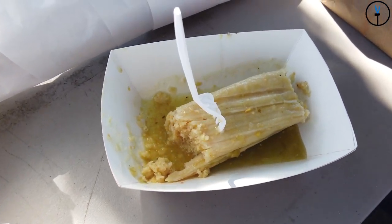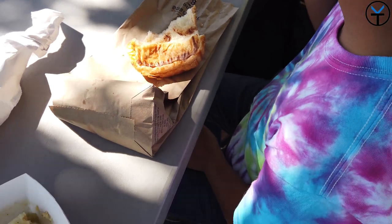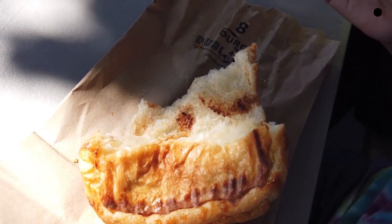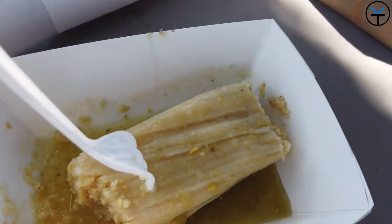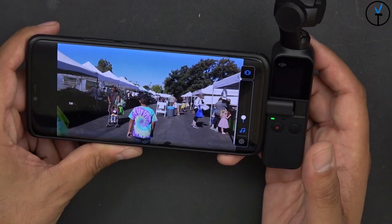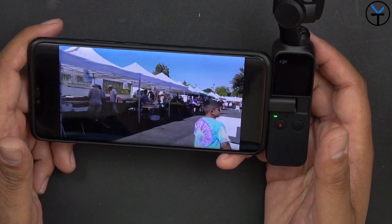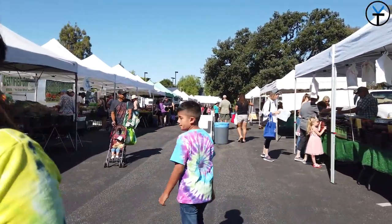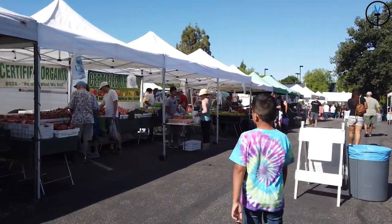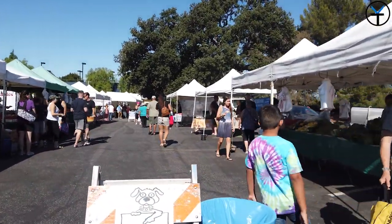We had some tamales from the farmer's market and my son had a chocolate croissant — the shots looked really nice. Shooting in 4K is great because you can always crop in later, and it performed quite well in good lighting. You could see his colorful tie-dye shirt really nicely. This is a three-axis gimbal so you may see some up-and-down movement in video, though there are accessories available that add a fourth axis for even better stabilization.